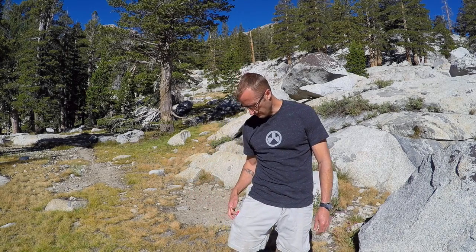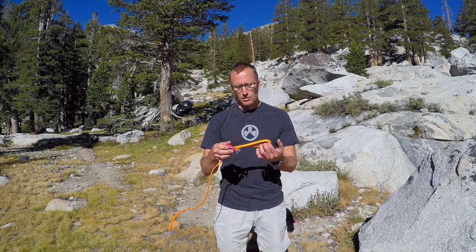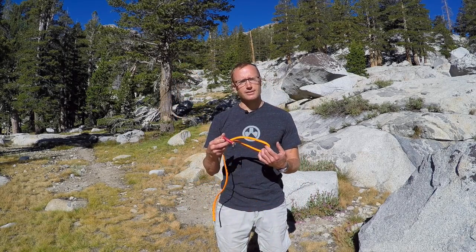Hey everyone, it's Ivan with Kipadra.com here to bring you another gear review. Today we're talking about something near and dear to me in that I carry it pretty much every day in this uncertain world. Whether I'm wearing shorts or pants, I pretty much always have a pocket down here on my right, and in that I carry a RATS Rapid Application Tourniquet.